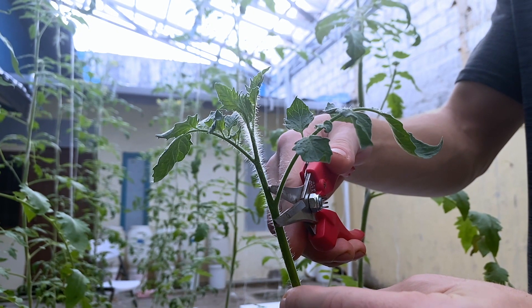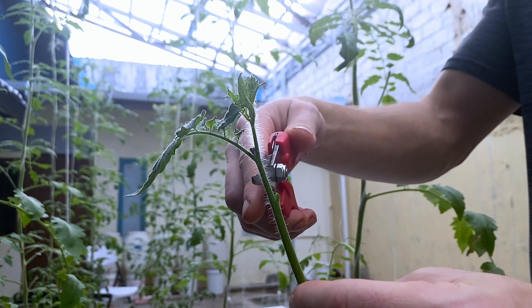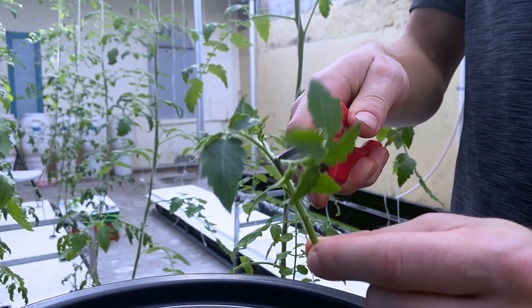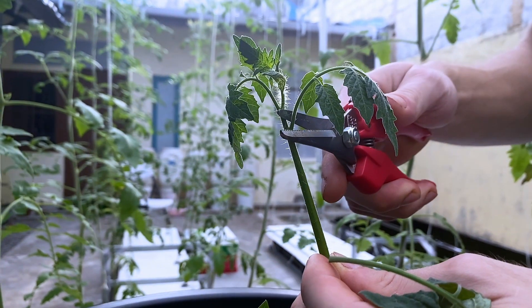Tip number three: prune cuttings. Remove all but the top leaves of the tomato plant so the clone can focus on rooting. It's sometimes hard to bring yourself to trim so many leaves off your nicely prepared clone, but it can really help relieve the plant from the stress of maintaining all that leafy growth.